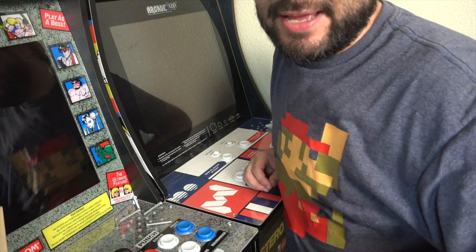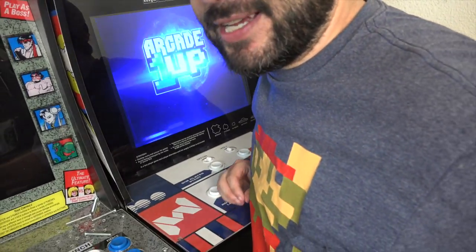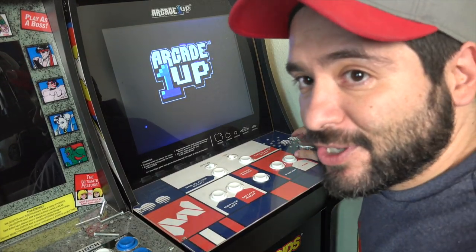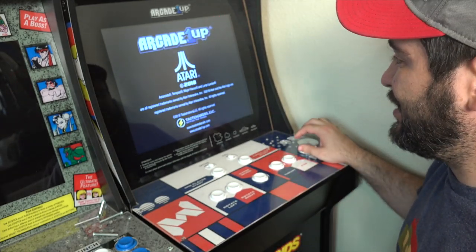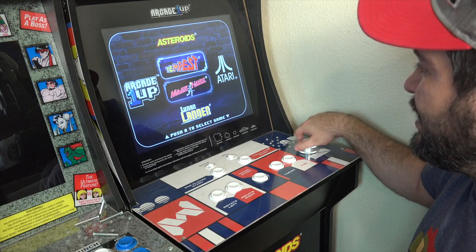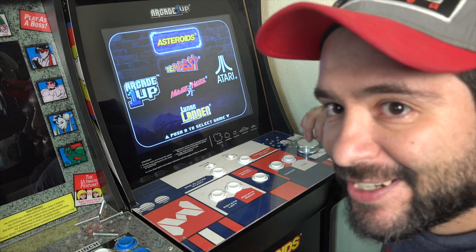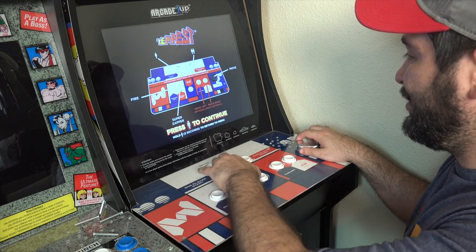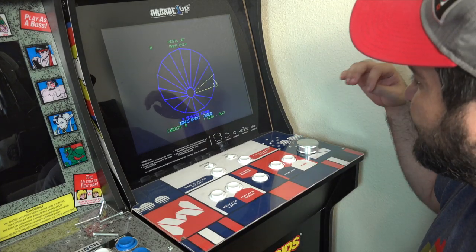Now we're going to see if I've fixed the dial. Please work — if I did this right, it's proof that anyone can install this easily. And yes — there we go, look at that! It's spinning freely! Let's try Tempest — select it and... Jesus, that is a night and day difference right there.